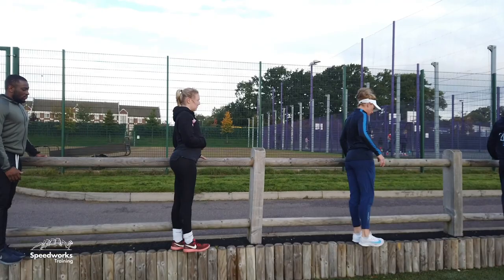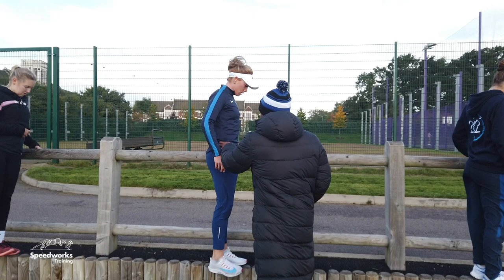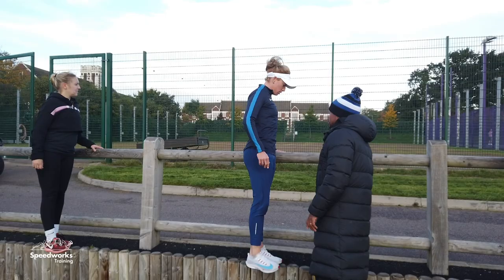Which muscle group is working there? Glute medius — you can feel it. Which one, the standing one or the moving one? The free one? I want the standing one. So that's kind of glute into QL — I want this to push you up. Makes sense?